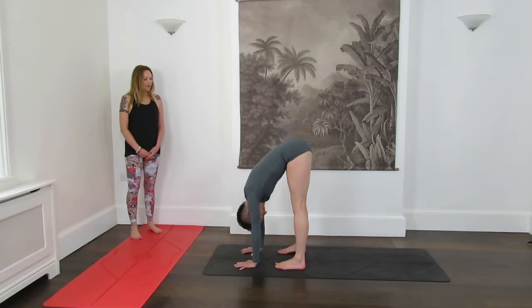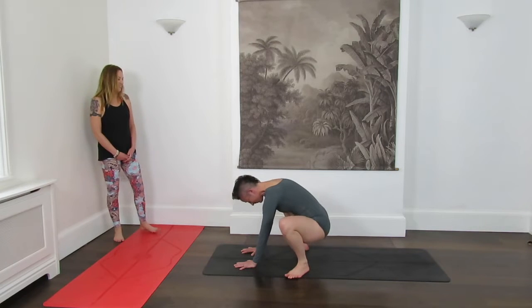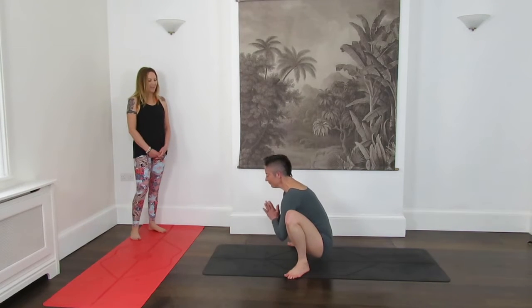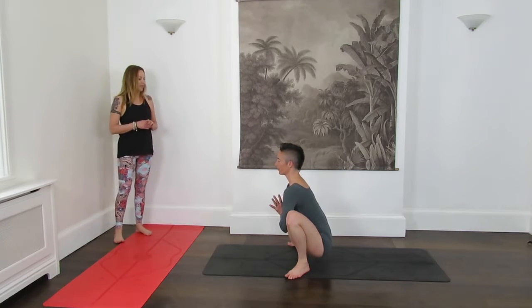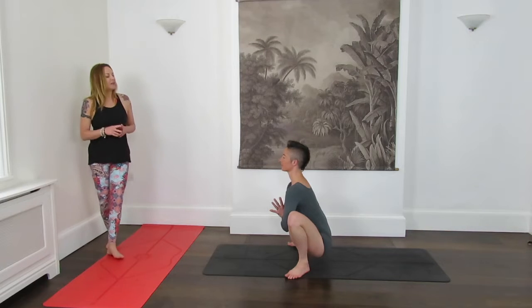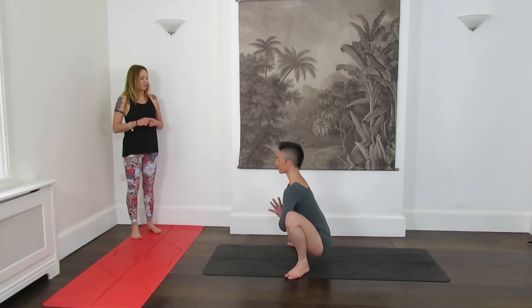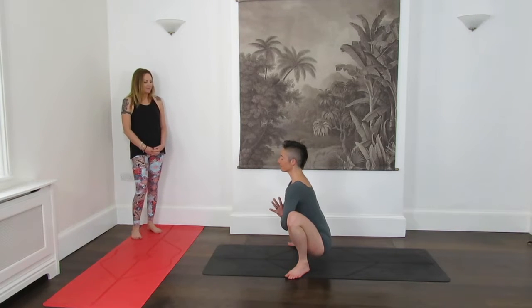Begin now to heel-toe your feet out towards the side of the mat, and then the toes will point out. Sit bones down towards the earth into a right-angle squat — Malasana. Really settle the feet down, and use blocks underneath the feet if they don't equally touch down through the heels as well as the balls of the feet. So really feel like you're lengthening up through the spine and up through the crown of the head, as if the roof of the mat lifts you up a little bit more. Just using the elbows to widen through the knees.